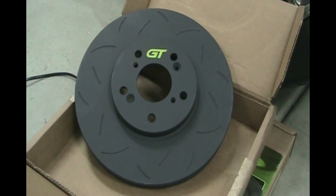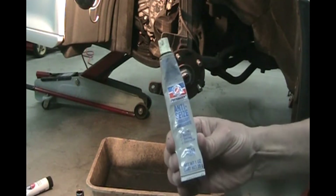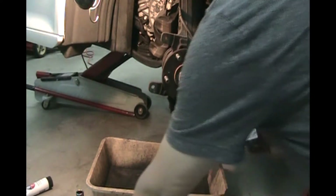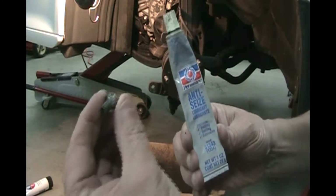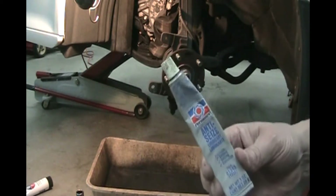With all the heat — the heating and cooling cycles — those little set screws are going to be hard to get out too. So anti-seize on those is always a good idea. Use Permatex anti-seize for those little set screws.